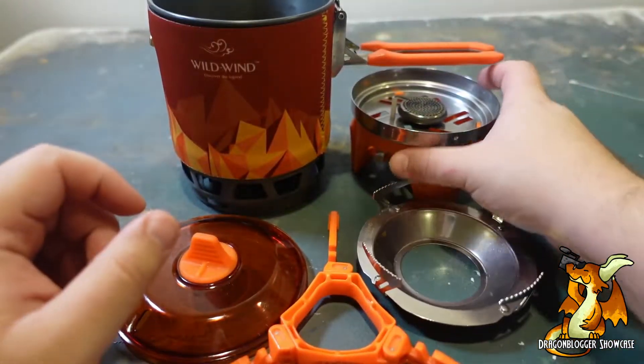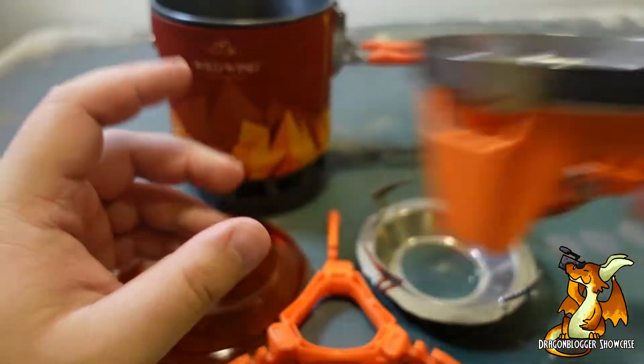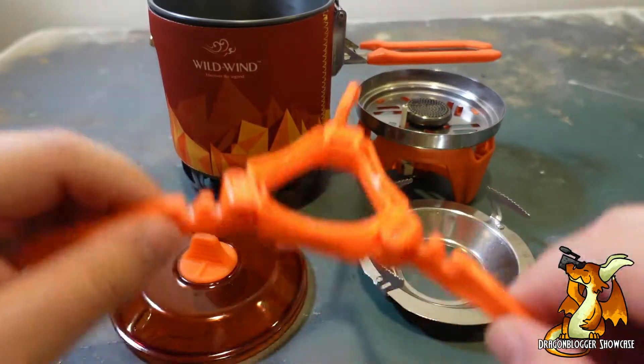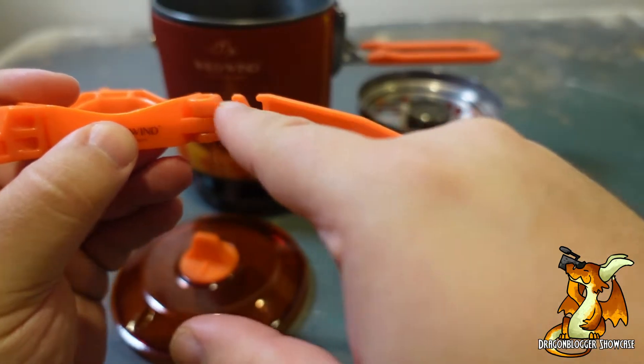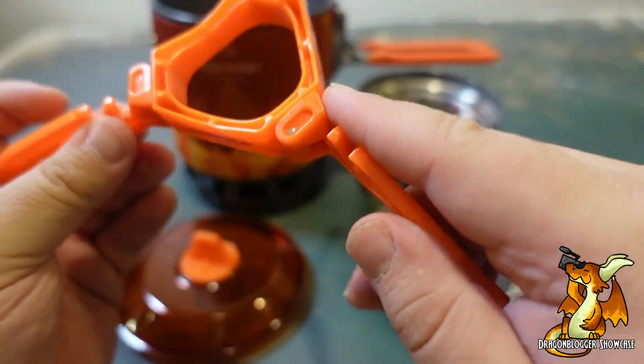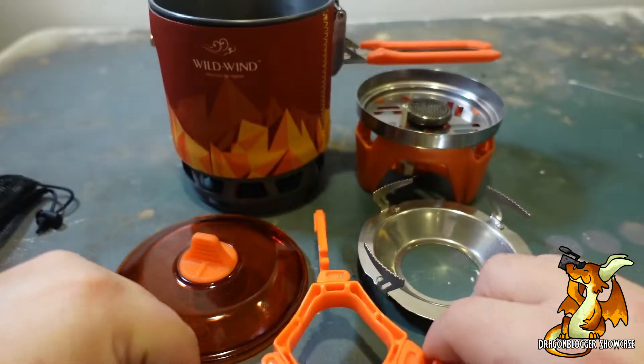Loved it. The easy ignition was easy. I would have preferred if they had gone with a ridgeback approach as opposed to having these two points. The can I ended up picking up didn't quite fit here, so it's kind of at an angle.